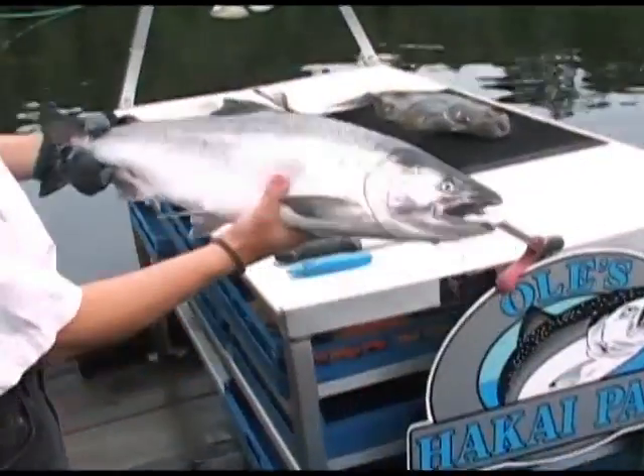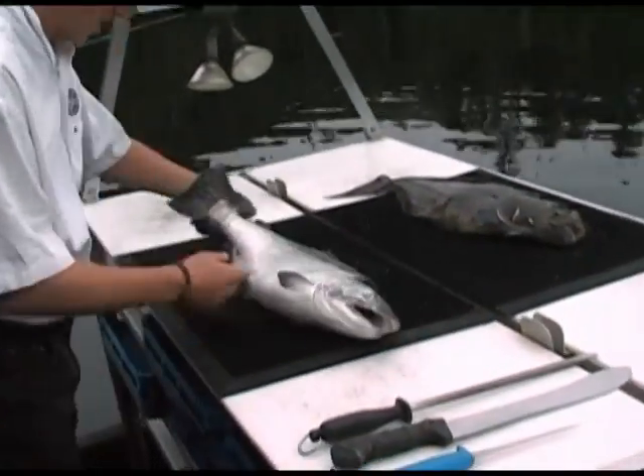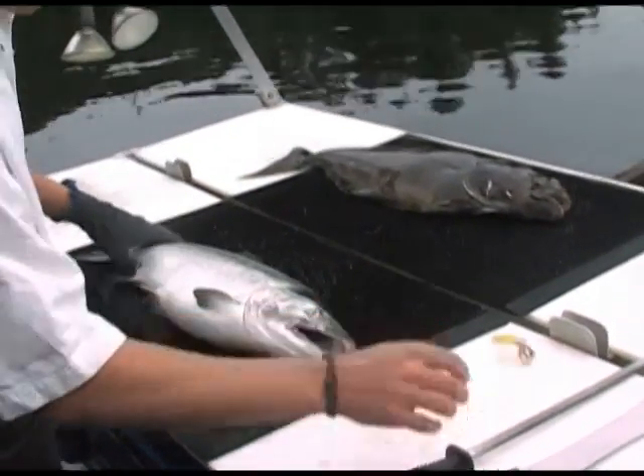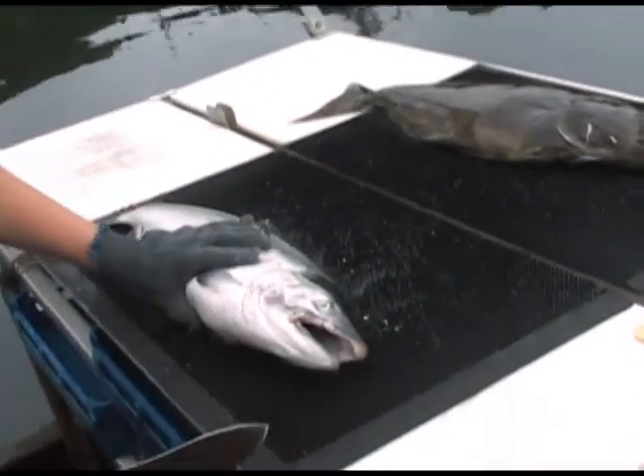Here we are, we have your standard Hakkai Pass, 10 pound coho right here. Go ahead and fillet that one up — it's freshly caught. So you go ahead and line your fish up.